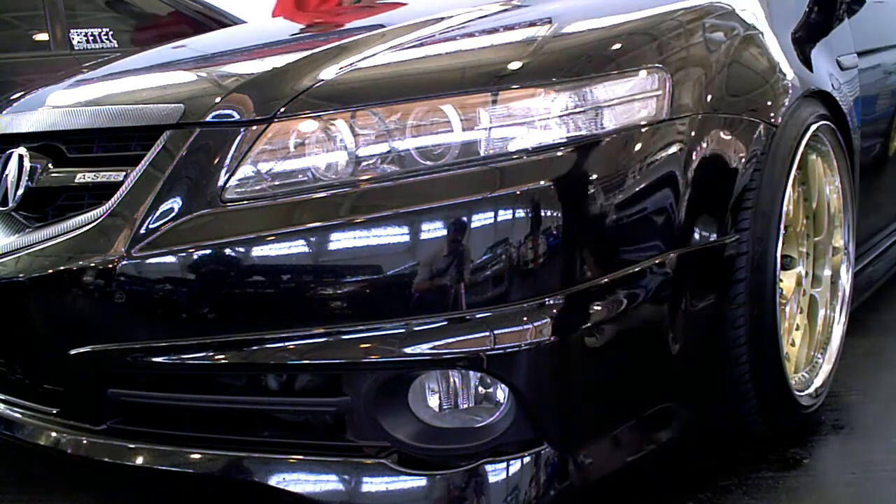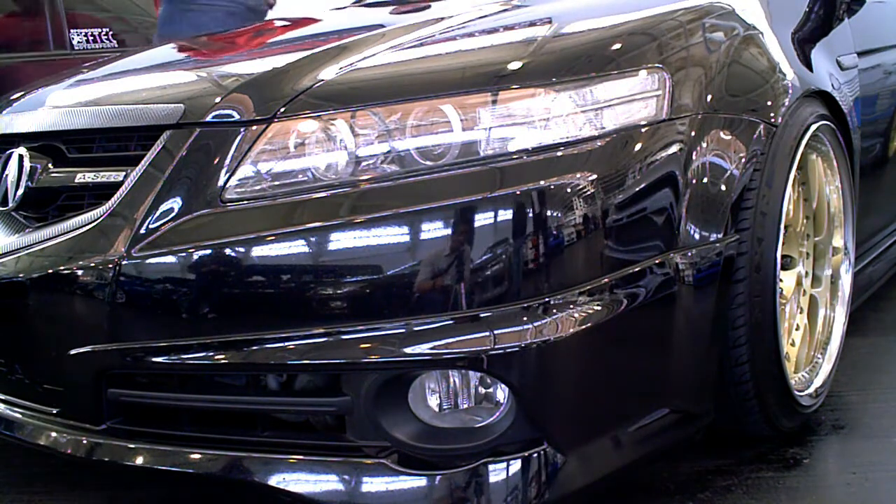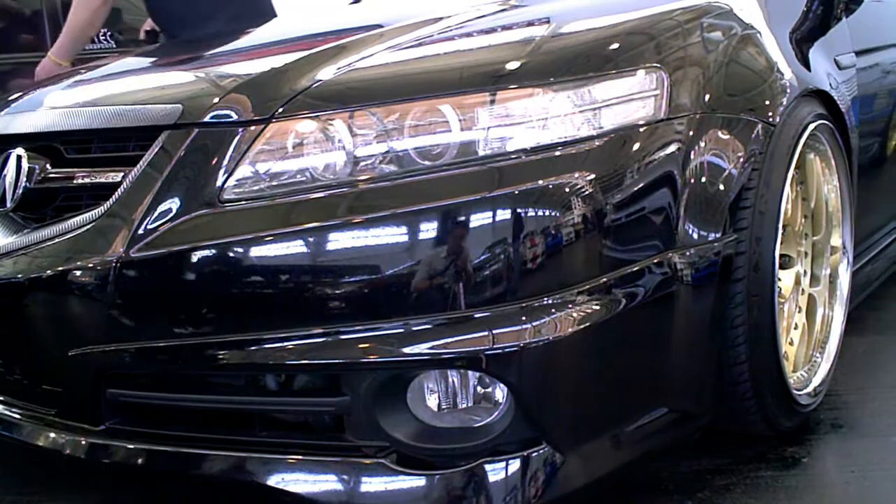Looks like it's lowered on a Form and Function coilover, and yeah, it's a pretty clean presentation. So I'll give you an exterior walk-around and show you what this car is all about.